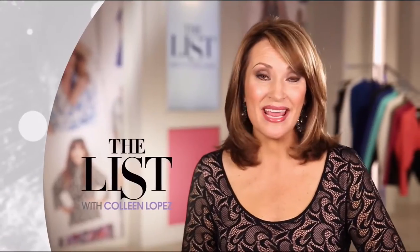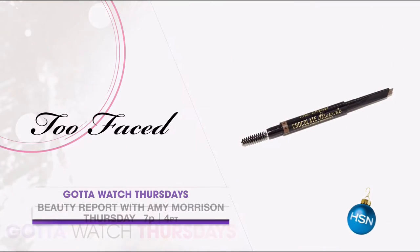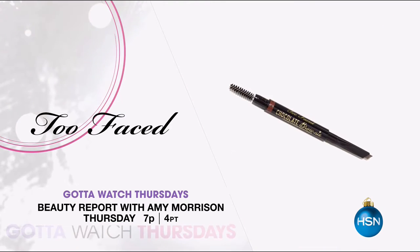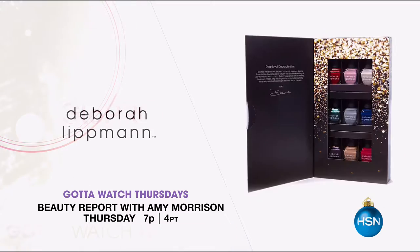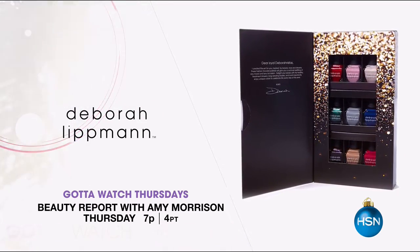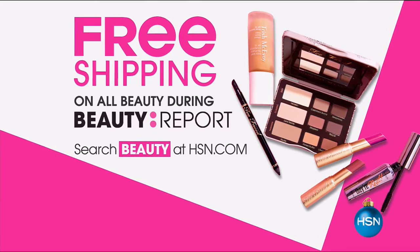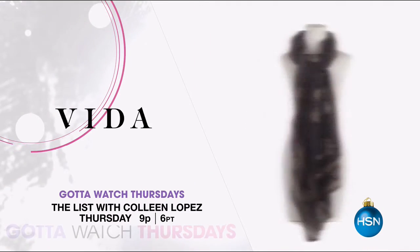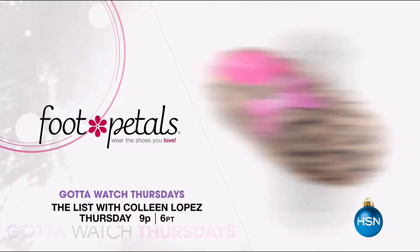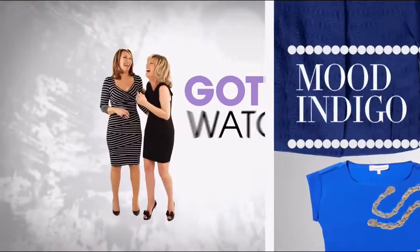Join Amy Morrison and Colleen Lopez for Gotta Watch Thursdays. This week is all about holiday beauty must-haves on the Beauty Report — starting with the exclusive premiere of the Too Faced Chocolate Brownie Eyebrow Pencil, infused with brow conditioning cocoa powder. Beauty Bioscience is back with an exclusive set including their Glow Pro Body Rollerhead. Plus, Deborah Lippman returns with her holiday collection of Gel Lab Pro for long-lasting manicures. Free shipping on all Beauty Report items. Fashion gifts follow with Colleen Lopez at 9 p.m. — silk and cashmere scarves from Vita designed by Cher, and super soft foot pedal slippers. The holidays are in full swing with Gotta Watch Thursdays, starting at 7 p.m.